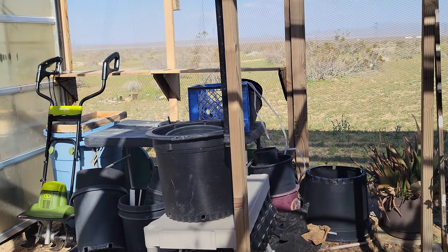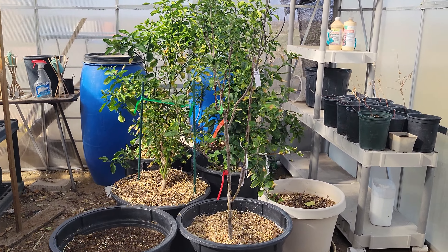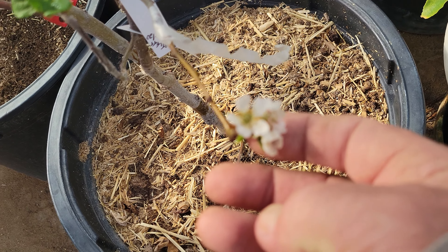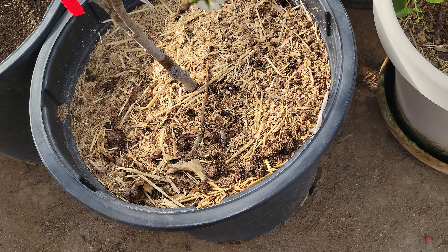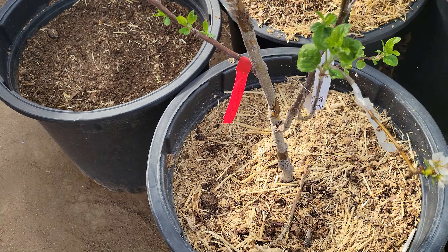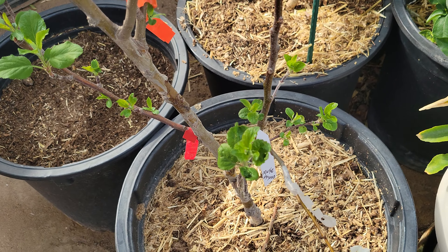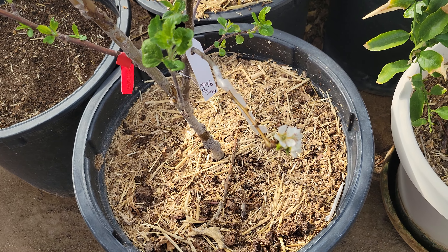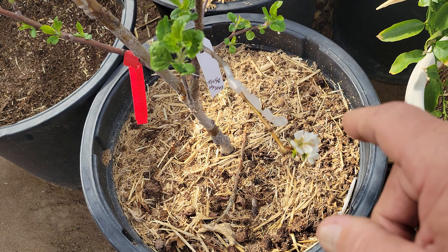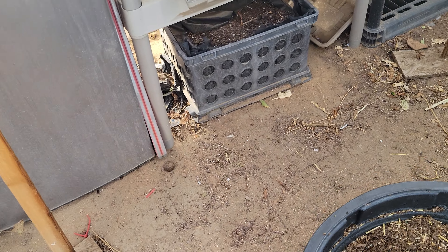The last thing I want to show you over here is the little graft I did earlier this year, back in February. Look at that — it's got blossoms! That's from that same Bartlett pear tree, and it's grafted onto my Granny Smith apple branch. So that one is definitely a successful graft. I'll be amazed if that sets a pear this year — that'll be something.